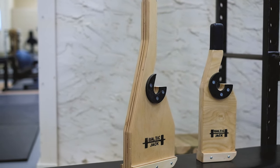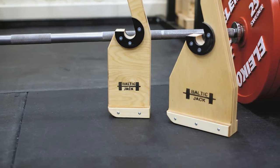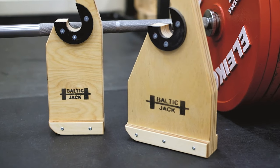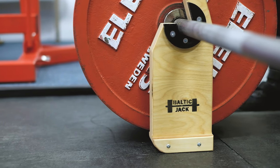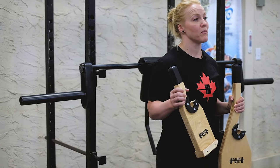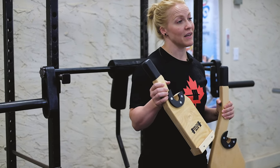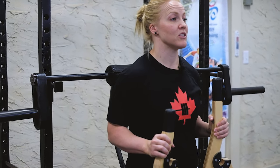So in comparing the two, the Baltic Jack measures 24 inches tall and 8 inches long, and the Baltic Jack Mini measures 17 and a half inches tall and 5 inches long. The Baltic Jack weighs about 1700 grams while the Mini weighs around 1100 grams, so it's definitely a little bit easier and lighter to carry to and from the gym.